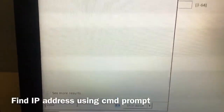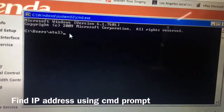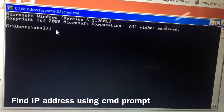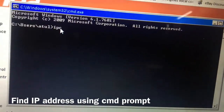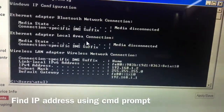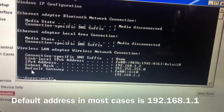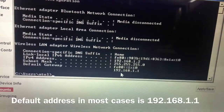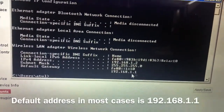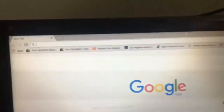Now the next step is to find the default gateway address of your connection. To do this, just open cmd.exe, type ipconfig, and hit Enter. Once you do that, here you will find the default gateway address. You should note this down — mostly 192.168.1.1 is the default gateway address.